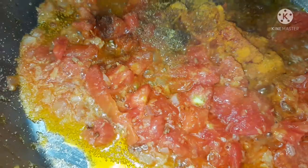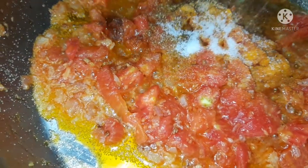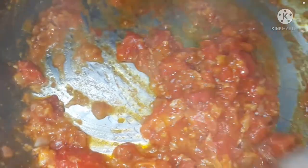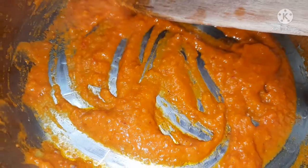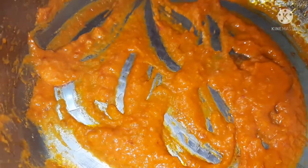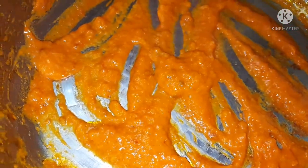Just like tilapia, nail patch fish is very delicious and tasty given the right ingredients. Some of you may not know about this fish, but it's common in my country — it's also a freshwater fish. I've just blended everything together, which is why we have this nice smooth paste.